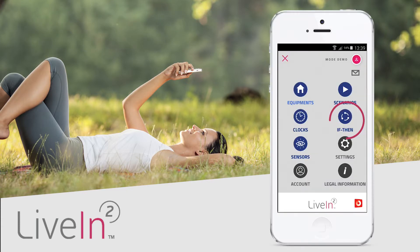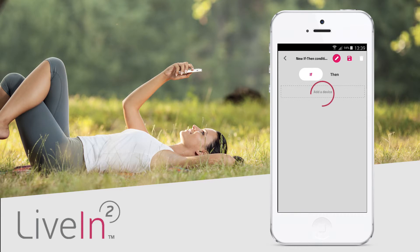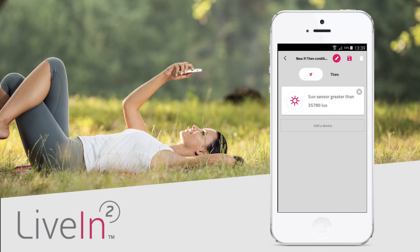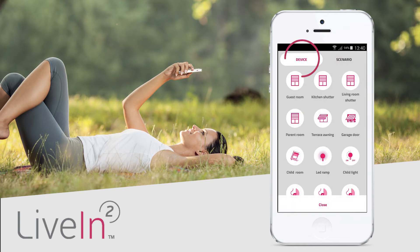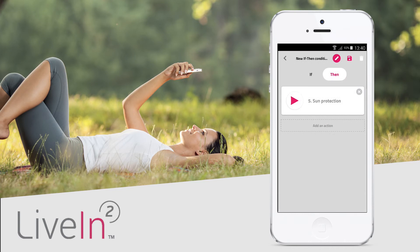It's easy. Go to the if/then menu and press the add an if/then condition button. You must first define the if condition — click on add a device and select the sensor for which you want to set the brightness level. Select whether your condition should be triggered below a brightness threshold (less than) or above an exceedance threshold (more than). You must then adjust the brightness level, for example more than 35,000 lux. Save. Next click then, add an action, and select the devices and the command to run, or directly a scenario to run — for example the sun protection scenario that closes all your shutters facing south.